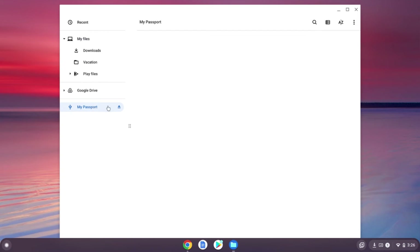Either way works. And that's all it takes to set up your new WD My Passport Portable Storage Drive on a Chrome OS device.